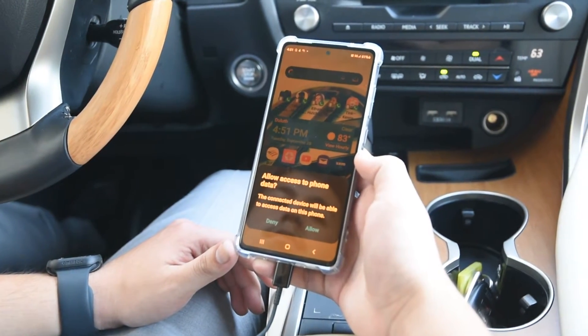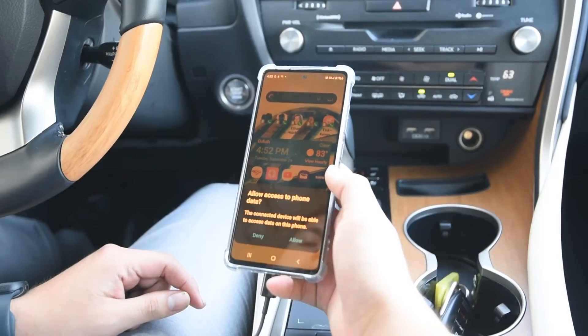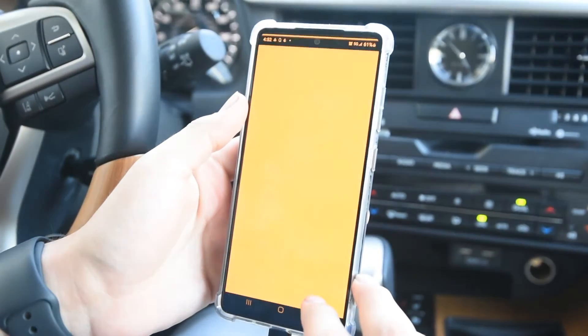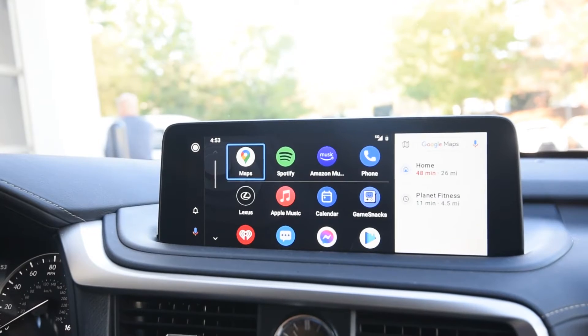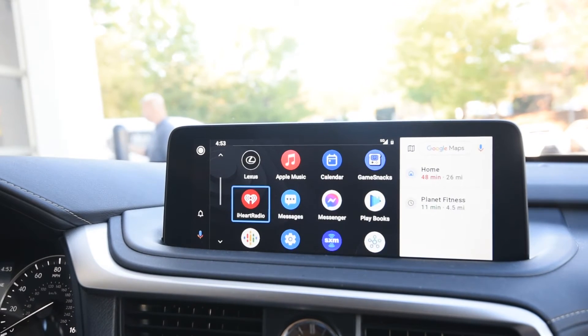First, let's set up Android Auto, which will start by connecting to the phone. Go ahead and hit Allow, and up on the screen go ahead and hit On, then hit Next. And now Android Auto is set up, and here on the screen you have your most used apps.